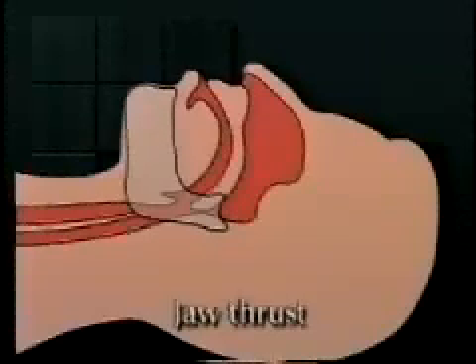If you suspect a neck injury and the patient is already positioned on his or her back, you can open the airway by using the jaw thrust technique.